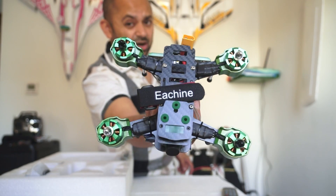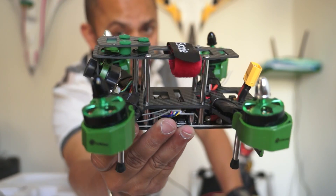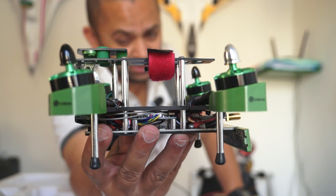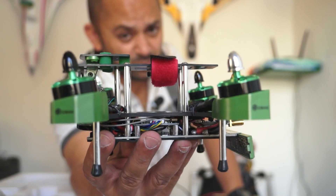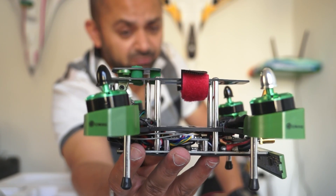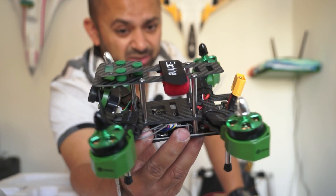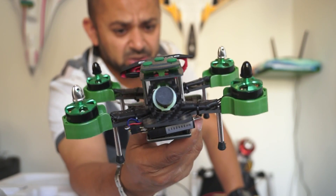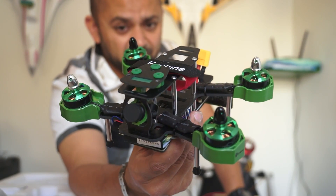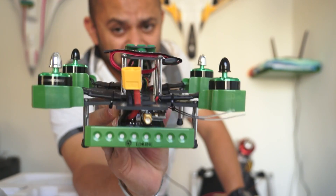We will see if the quadcopter can make us say 'wow' with its flying performance. Taking a look right out of the box, the first thing you notice is tilted motors — probably 10 to 15 degrees, maybe 10 degrees. With tilted motors, your quadcopter is going to give you more speed right after taking off while flying a bit more leveled. There is a nice green color scheme matching the motors as well.